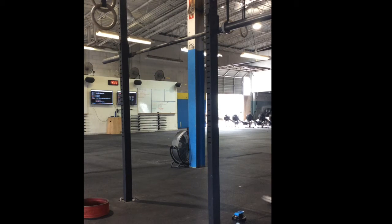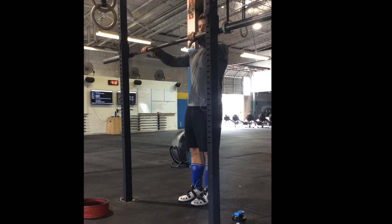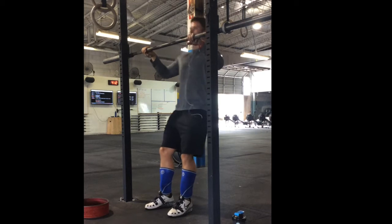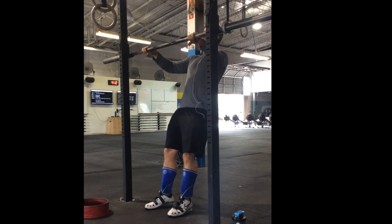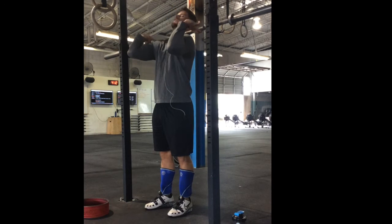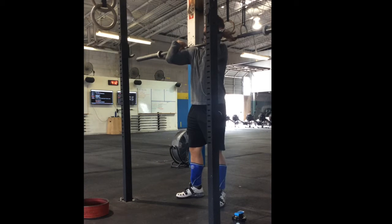What's up guys, this is Greg Ferris with MyoBrain again. In this video I'm showing you a quick mobility drill that I do prior to all of my front squat workouts and even lately most of my back squat workouts, to help with my front rack position and really just my shoulder, lat, and tricep mobility.